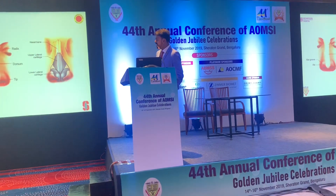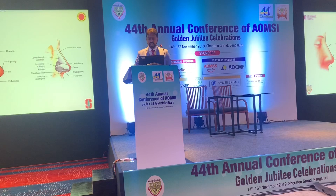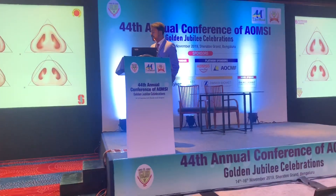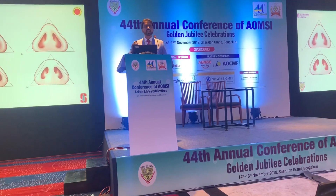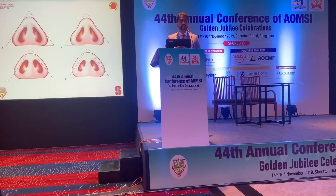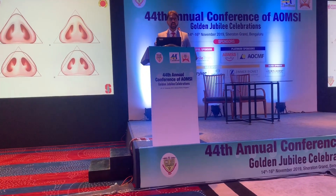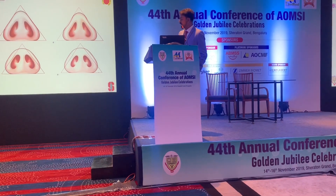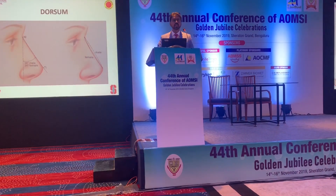A couple of quick slides: from the radix to the tip, the region in between is the dorsal. Another important point is that tip projection determines the amount of dorsal augmentation. The tip ideally should resemble an equilateral triangle, with a one-third to two-third ratio between the tip and the nasal base.